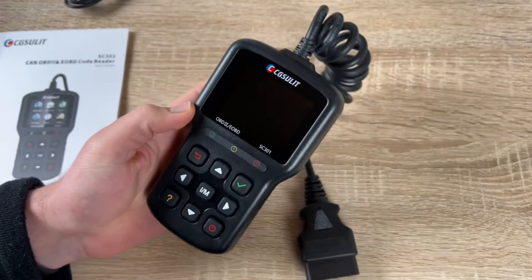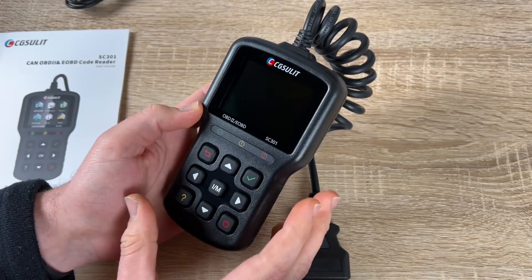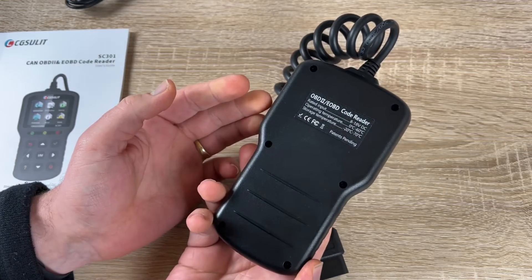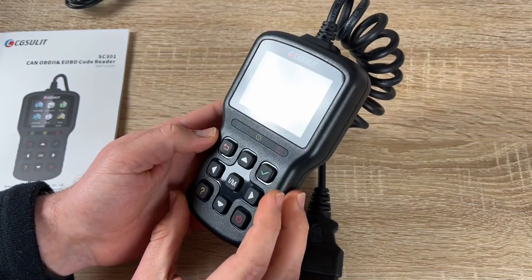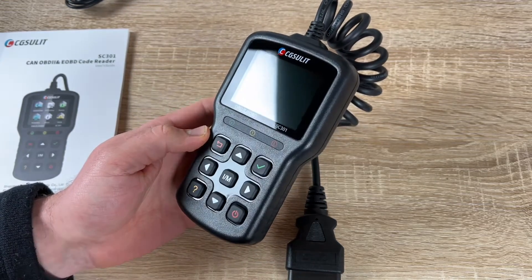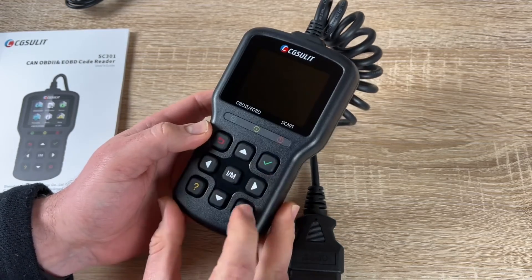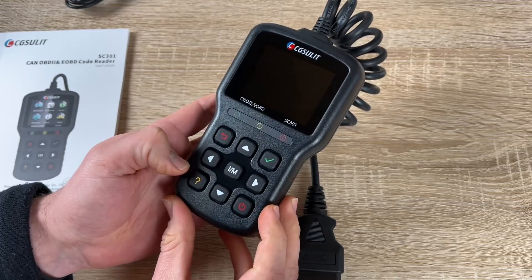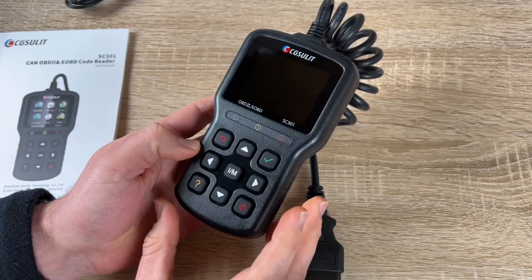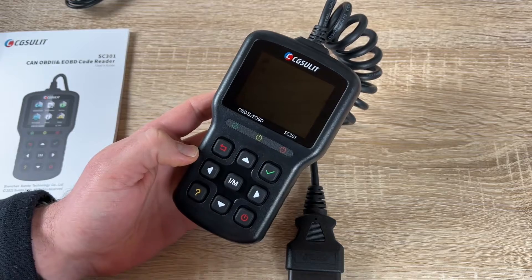We have a DTC library — this is really important to decode your vehicle's failure codes. The OBD2 vehicle code reader has 3000-plus detailed definitions which will help us understand the specific engine fault.